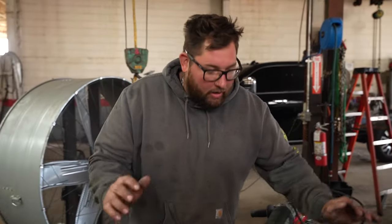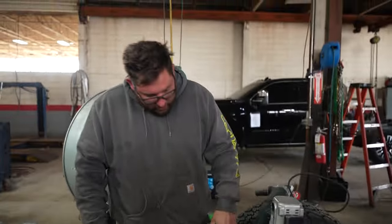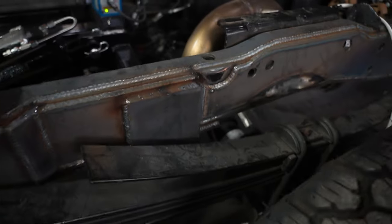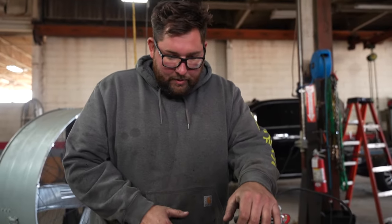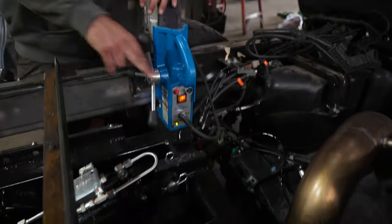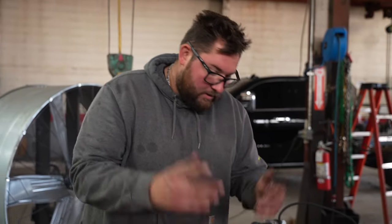Now that we got the unit welded onto the frame of the truck and we still have our crossmember in, we've got our mag drill. We're going to drill four holes in the frame — two on this side, two on this bar — and that'll secure the unit from moving around. Then we can cut the crossmember out, so let's drill.